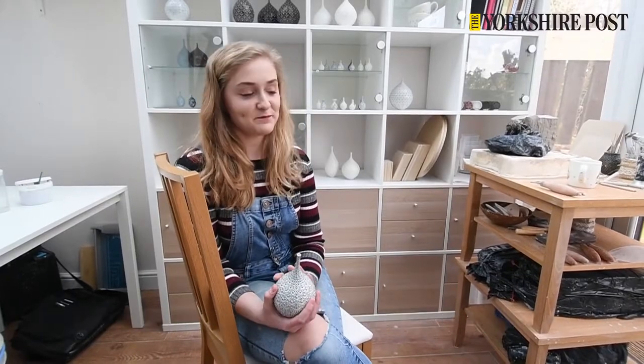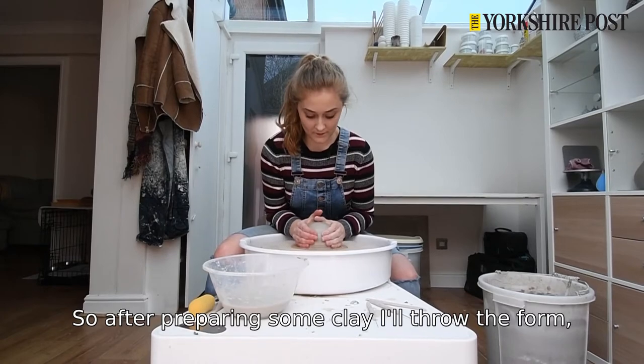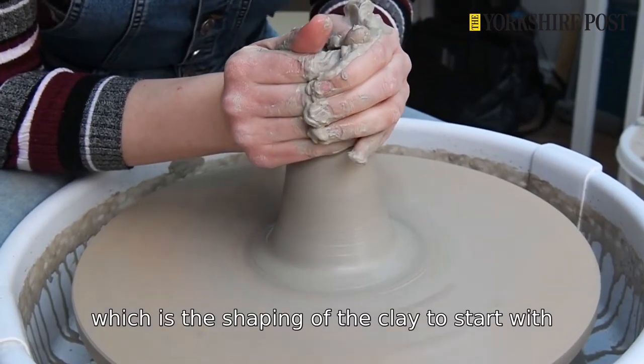To create one of my pieces I'll start on the wheel, so after preparing some clay I'll throw the form — throwing is the shaping of the clay to start with.